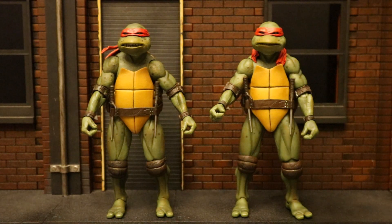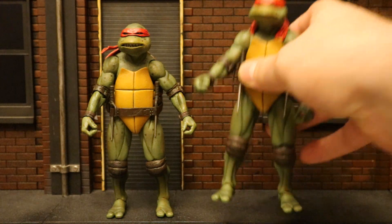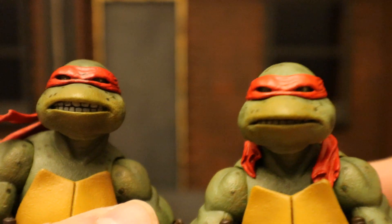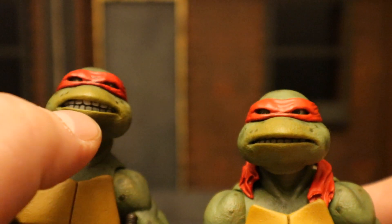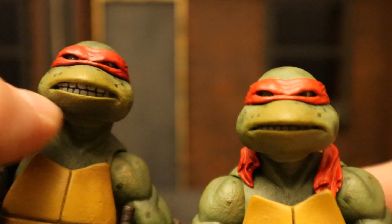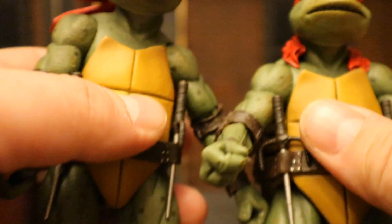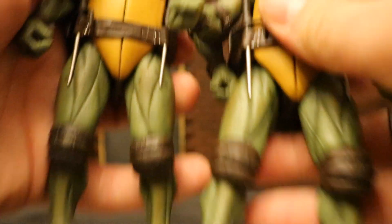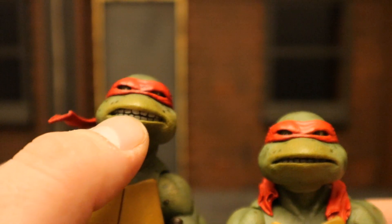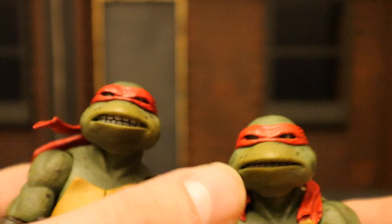Now let's check out any differences from the previous Raphael release. The mouth is a little bit different — I can see more teeth on the original version — while the eyes don't look much different. As we go lower everything is identical, but the mouth is definitely different. This version seems angry, almost growling, while the original doesn't.